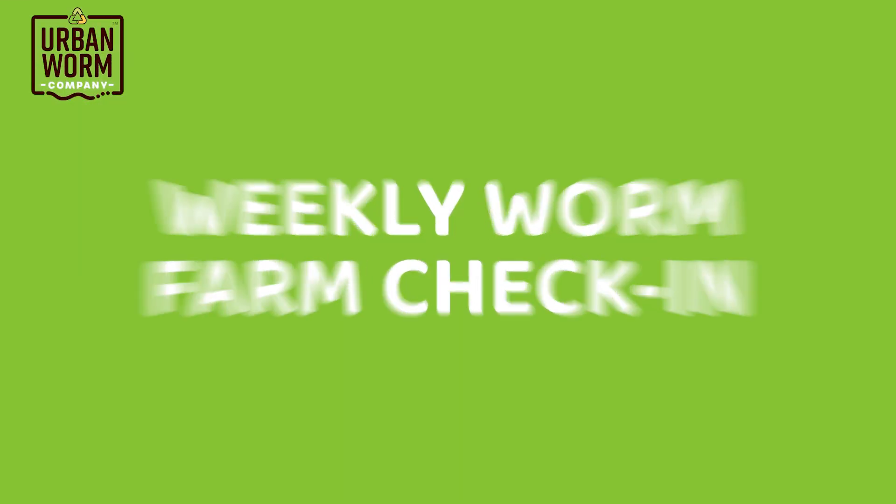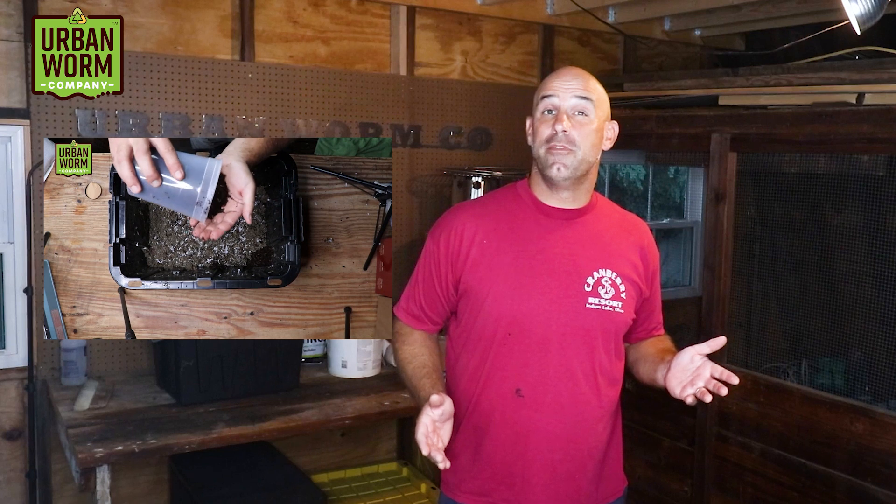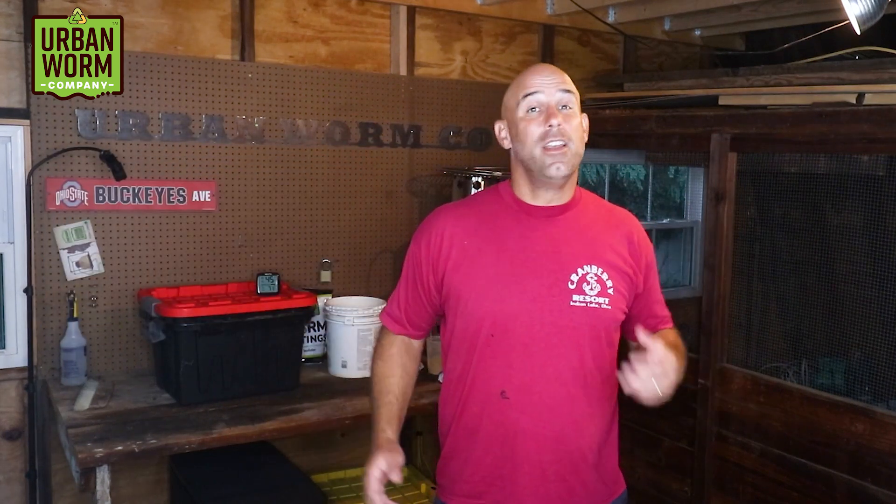Hey guys, welcome back to the weekly worm farm check-in. My name is Steve Churchill with the Urban Worm Company. We got this budget worm farm here that we're nursing back to health. I used it as a basis for the how-to-start-a-worm-farm video. I literally forgot about the bin up in my barn throughout the entire last winter, but I still had a decent population of worms when I checked this spring, and I wanted to nurse them back to health because the bin was neglected.